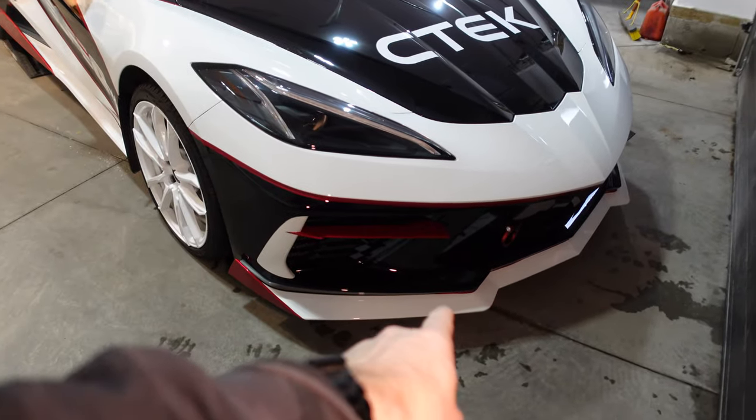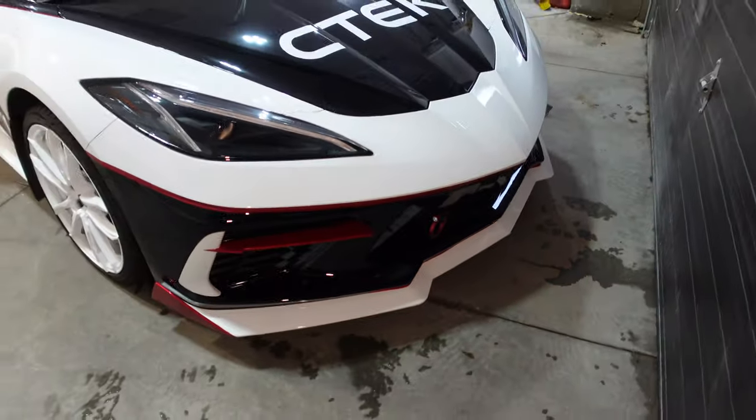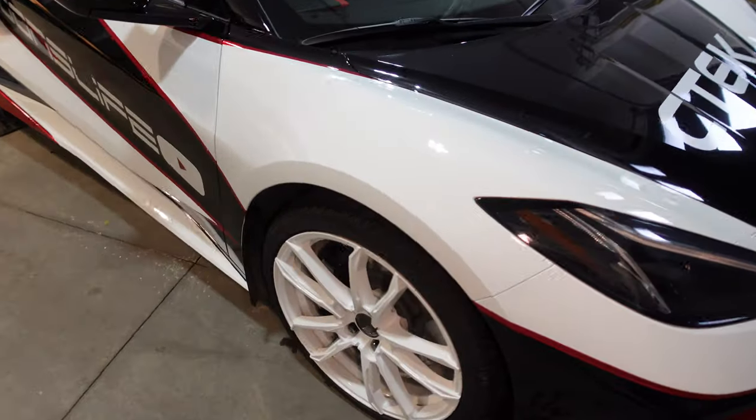We have a more aggressive front splitter from Extreme Online Store. I've added this tow hook because I think it looks cool — not that you can tow with it, it would break instantly. I'm probably going to tint the headlights; I've got some tint from Vivid and we'll be doing that in an upcoming video.